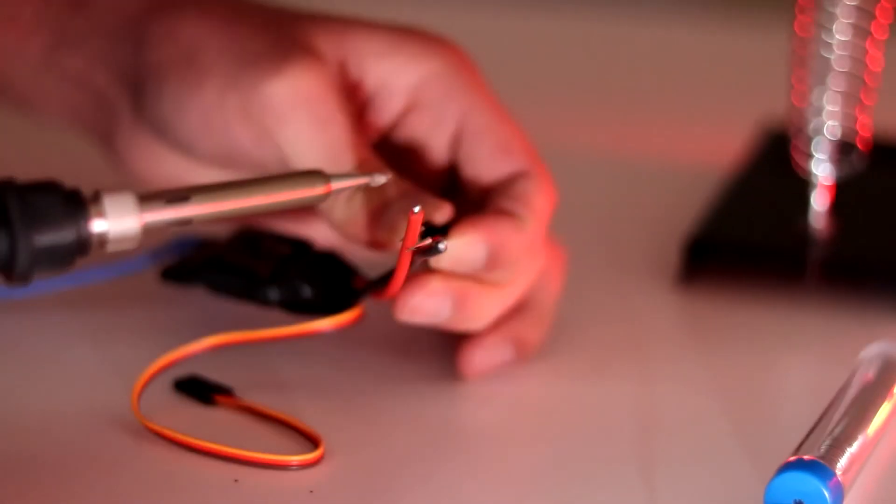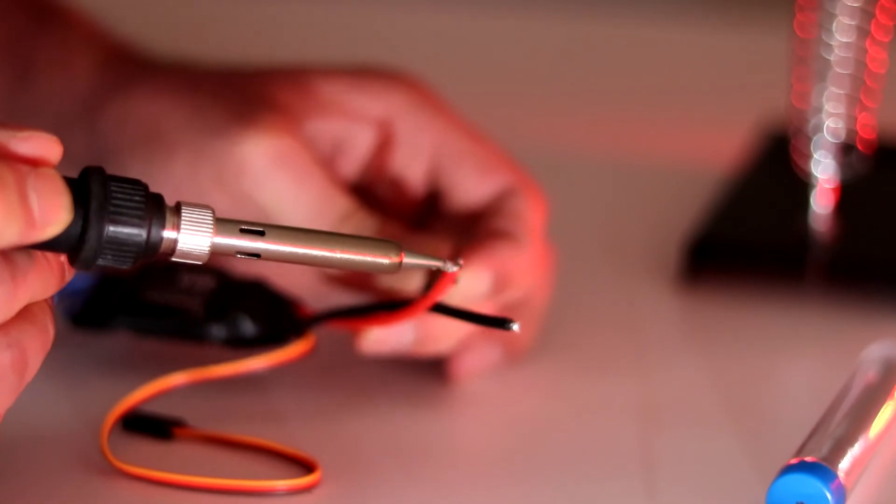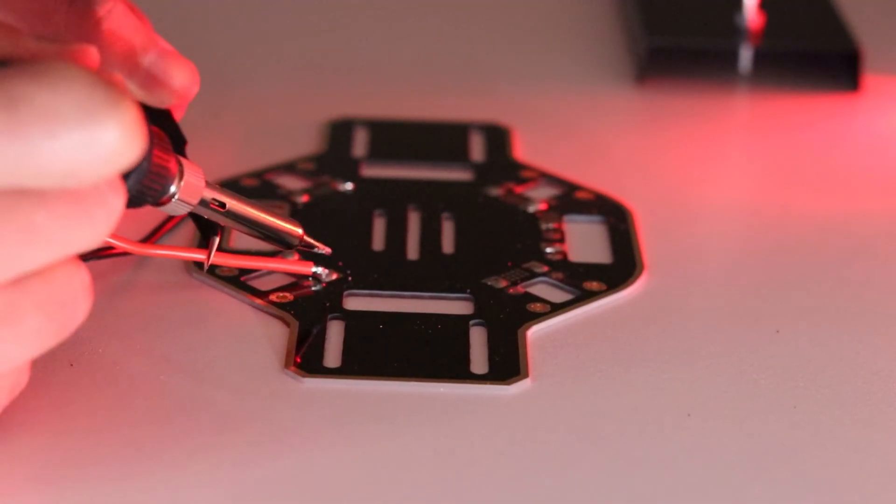Next up is soldering the ESCs to the power distribution board. I put some solder on the wire itself to make it easier to bond with the board. Then I repeat the process for each of the 4 ESCs, and this is how it looks at the end.